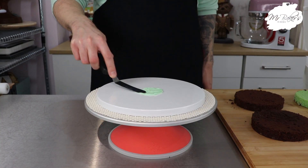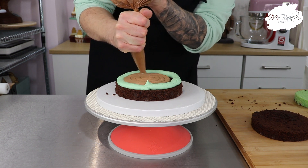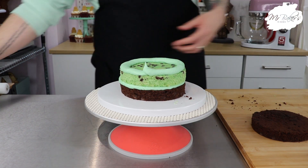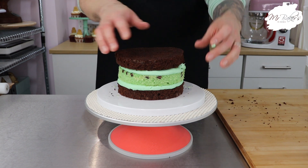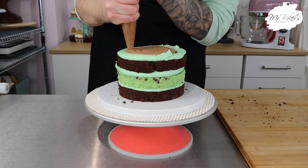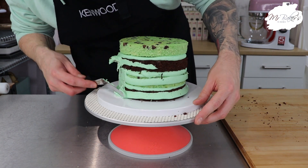We're going to start by popping a tiny bit of buttercream on the baseboard just to help keep everything in place, and then I'm going in with my first layer of cake, which in this case is a chocolate cake with chocolate chips. Then I'm piping a dam of my vanilla buttercream which I've coloured green using the Rainbow Dust mint green gel colour, and in the centre I'm popping in some mint chocolate buttercream. This recipe will be available on my website as of when this video goes up. Keep doing this until you've popped all four layers together, check everything is nice and even, and then we're going to go in with our crumb coat.